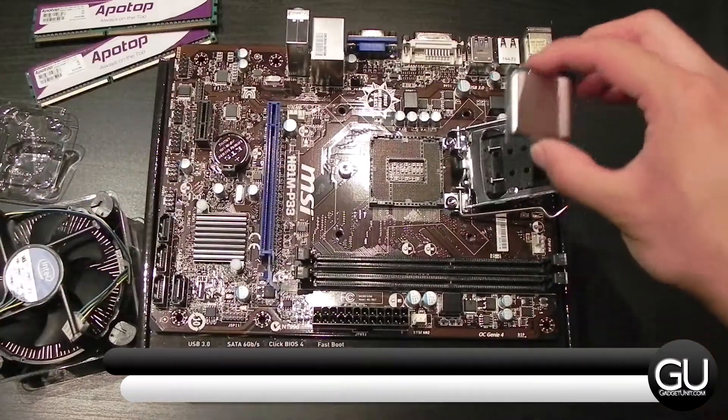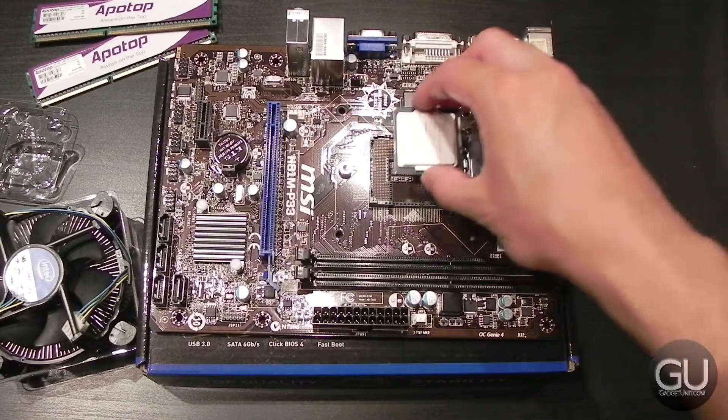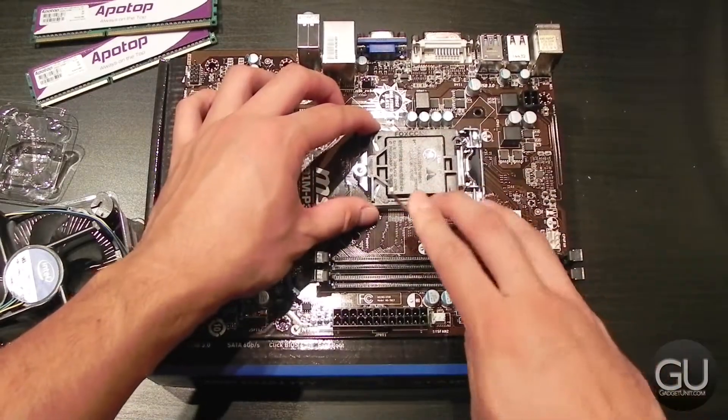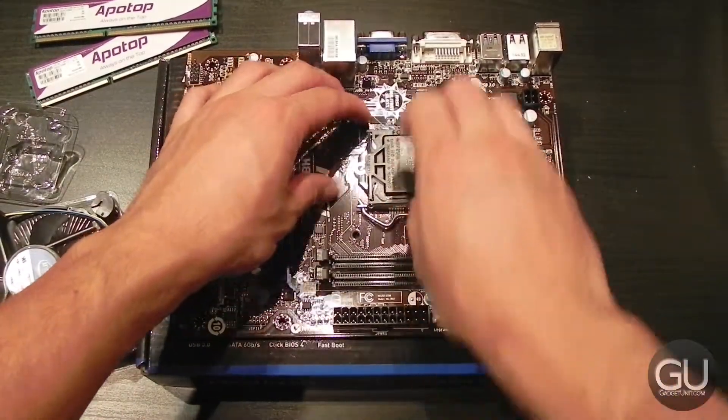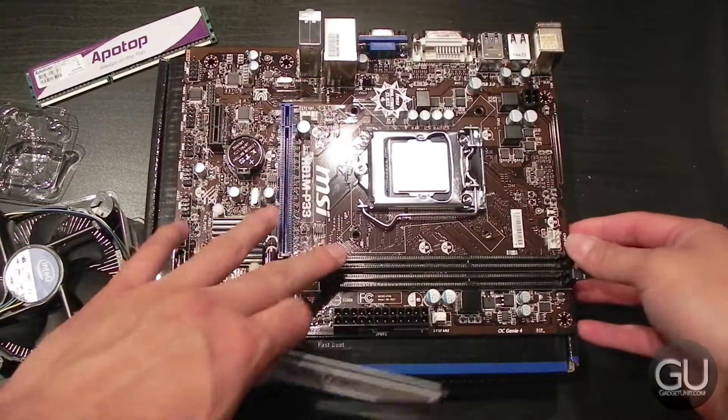The first step in the build process is to prepare your motherboard, which in this case will be to install the processor — very simple. You just take the CPU, align it within the CPU socket itself, close the door, put the latch in, and then the black plastic cover will come right off. Then the next step is to prepare our memory.